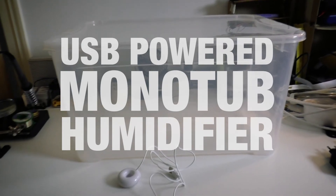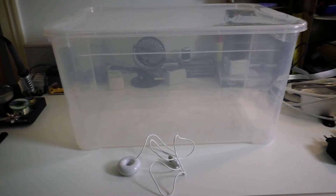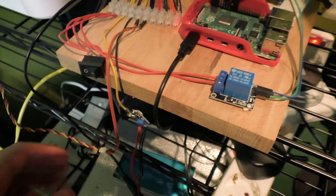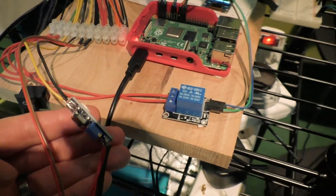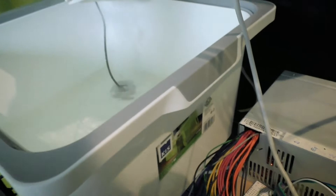I'm looking to convert a tub like this into a mushroom fruiting chamber, so I need to control the climate inside it — the temperature and humidity. This is my current setup: it goes into a grow tent and it's completely over-engineered. It uses a computer power supply which delivers up to 12 volts, and then I'm using this little thing here to raise the voltage up to 24 volts to power this ultrasonic humidifier.